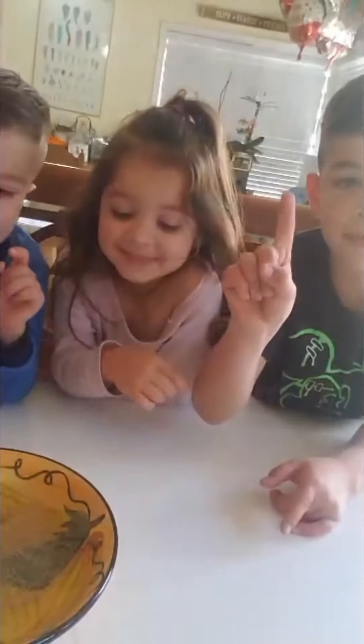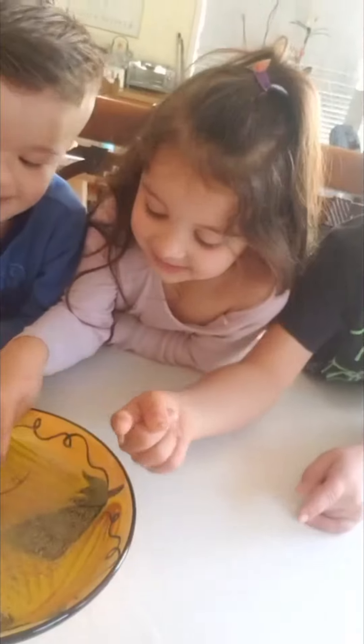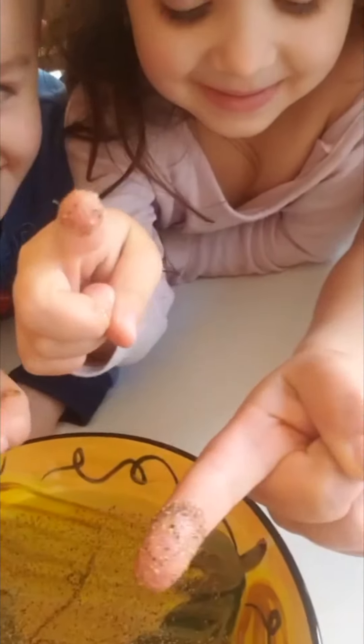Now I want each of you to take one finger, just one, and dip it in the germs. Look at your fingers — how much germs do you have on your fingers? A lot, right?